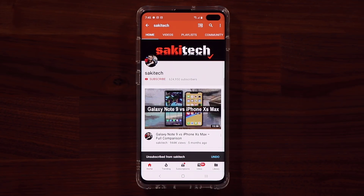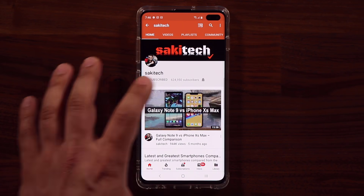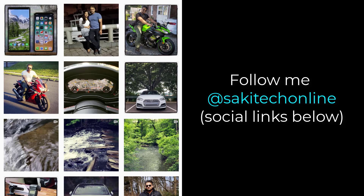If you found this video useful, make sure to subscribe to Saki Tech by clicking that button and also click the bell icon to get notified every time a new video is uploaded. If you use Twitter, Instagram, or Facebook, you can follow at Saki Tech online to get the latest updates as well. Have a fantastic day.